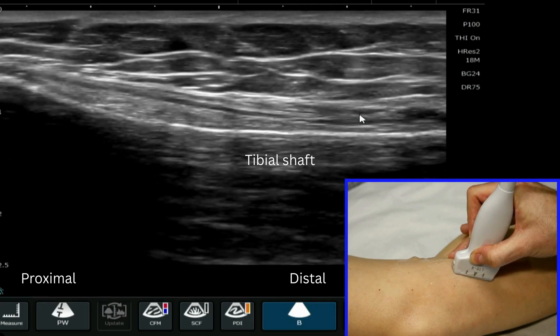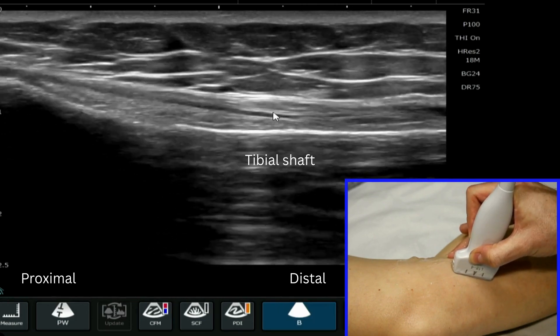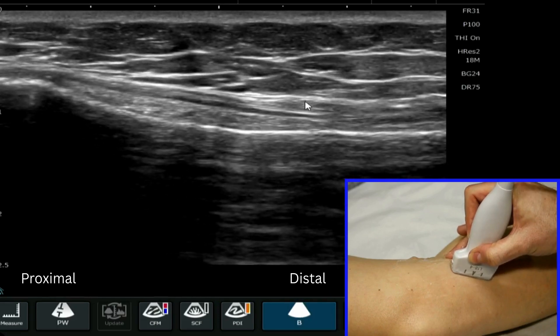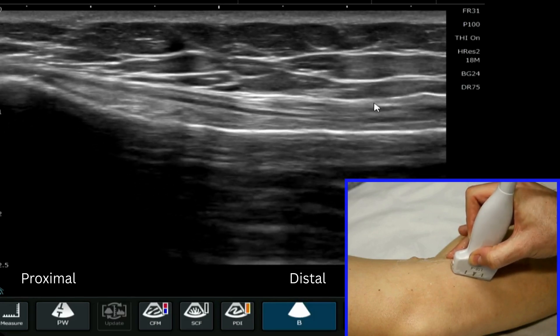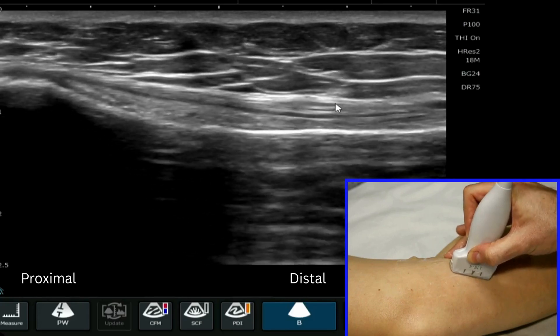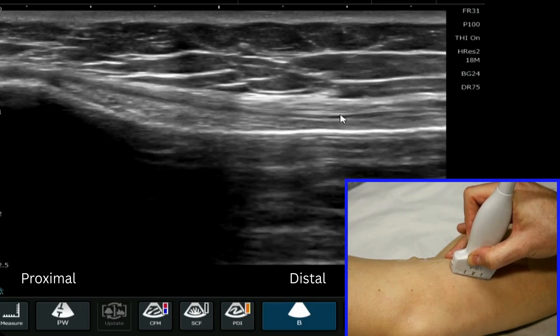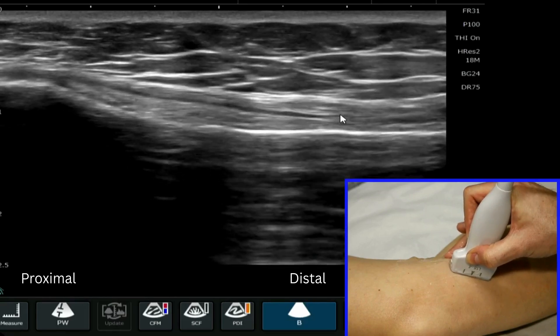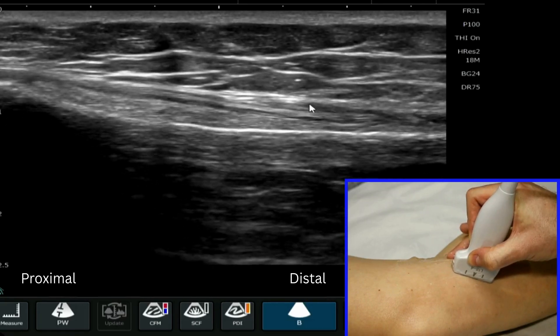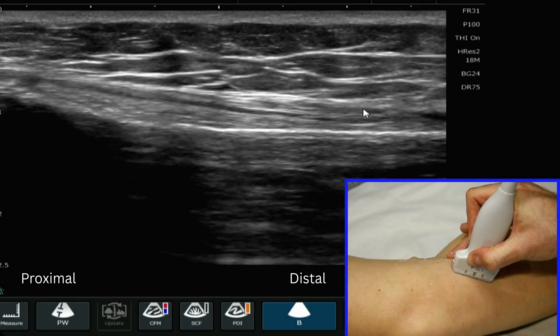Just above the distal aspect of the medial collateral ligament we can see — and if I tilt my probe we're just getting a little bit of anisotropy — these are the tendons. We can't actually make out the different portions of the tendons, but we can see these little bumps sitting above the distal insertion of the medial collateral ligament. These are the pes anserinus tendons.